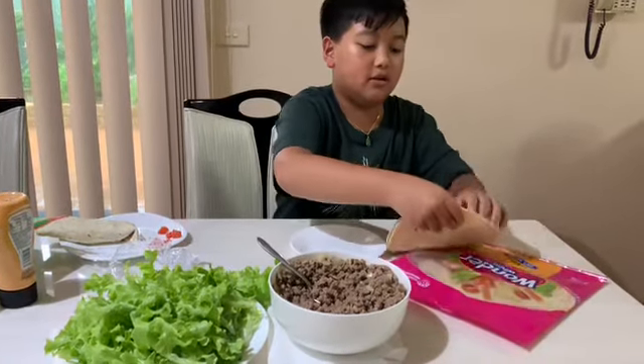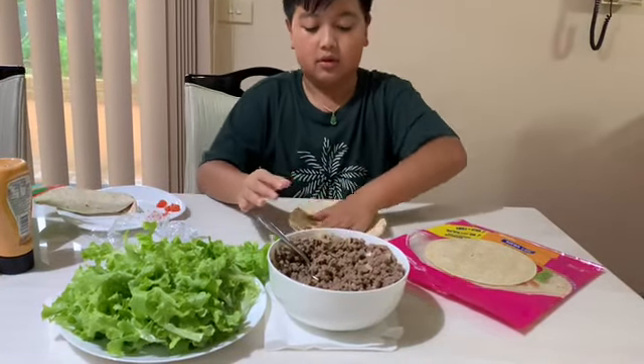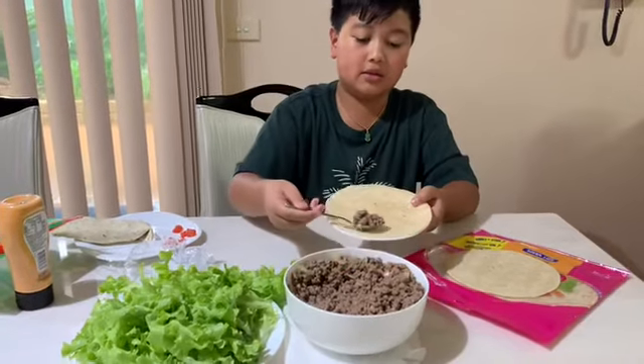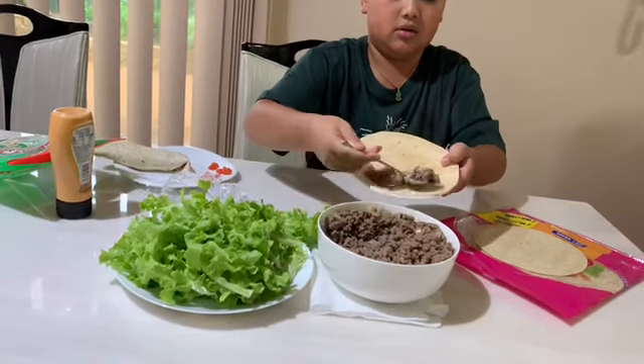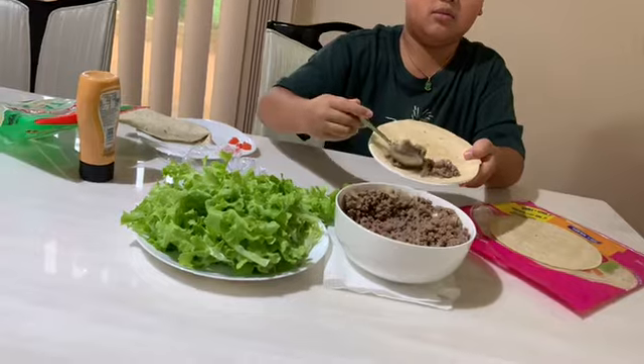So first you want to take out the tortilla. Then you want to get your ground beef with onions inside it and add a lime. Yeah, it's a lime — I don't know, maybe that'll be good.